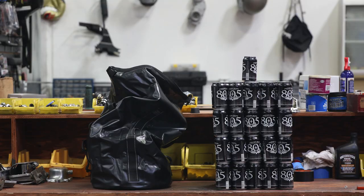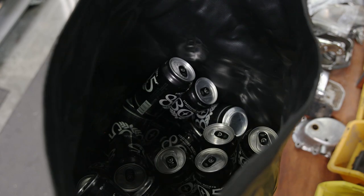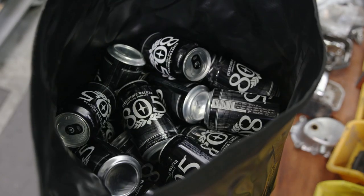We call it the Exfil 115 because you can fit 115 beer cans in it. We're not saying you should use this as a cooler — that's just how we measure volume.